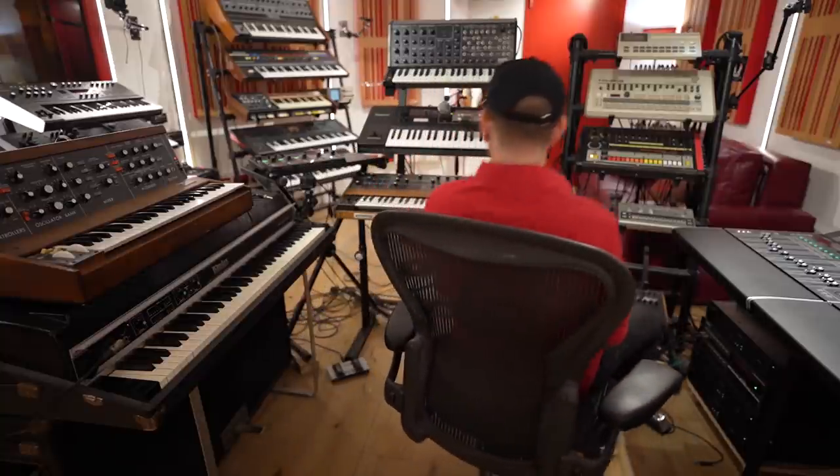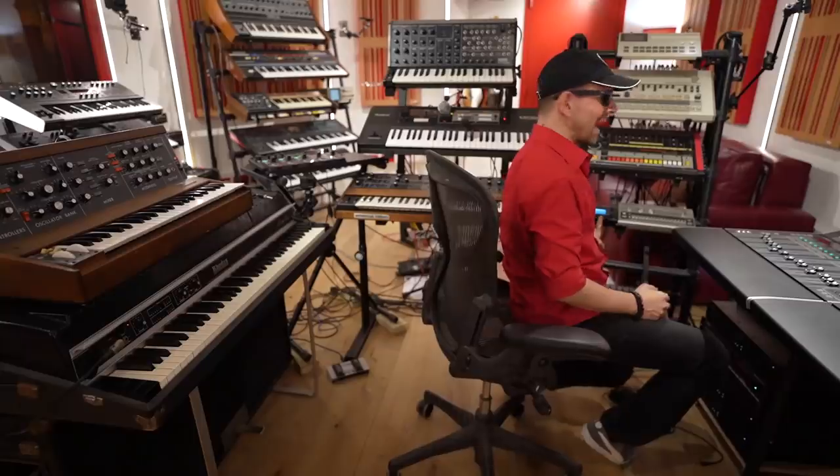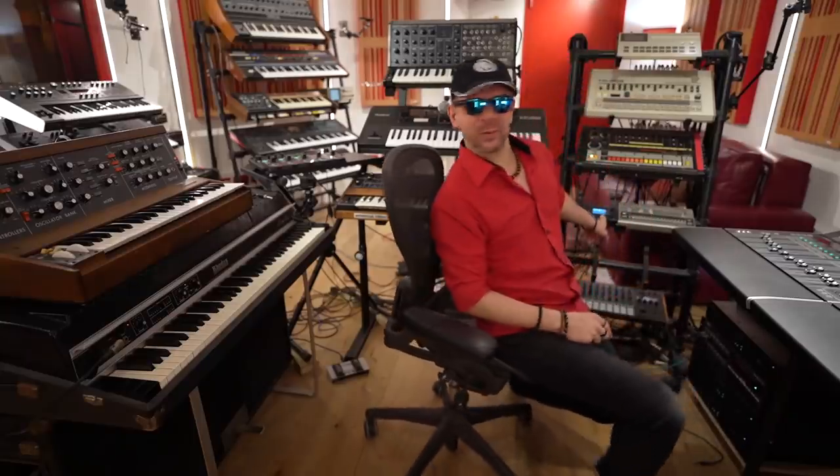All right, let's do something with drums now. What have I got here — 105? I think I've prepared a little groove earlier, it goes something like this.